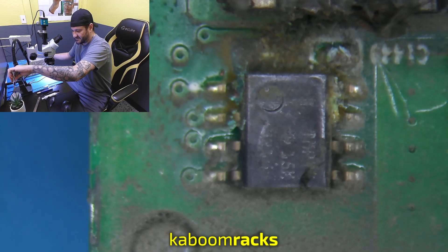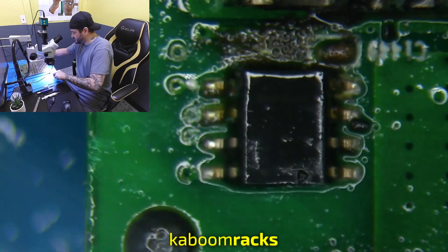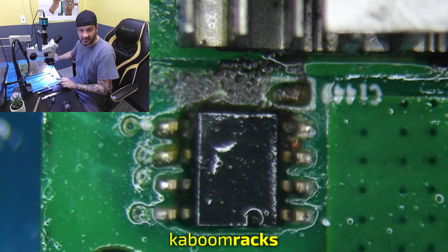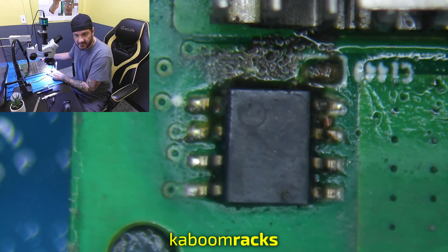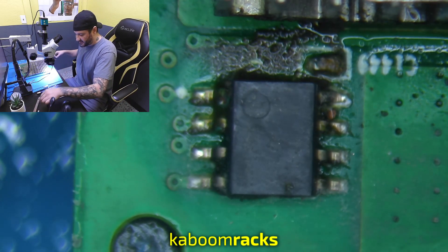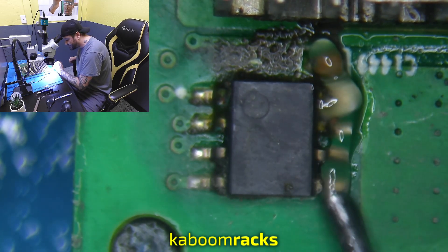So let's see what's underneath it. We'll clean it off with a little bit of alcohol and kind of see what's down there. What I'm going to do is actually pull the temp sensor and that cap off and see what's underneath and what needs to be repaired, replaced, or fixed.